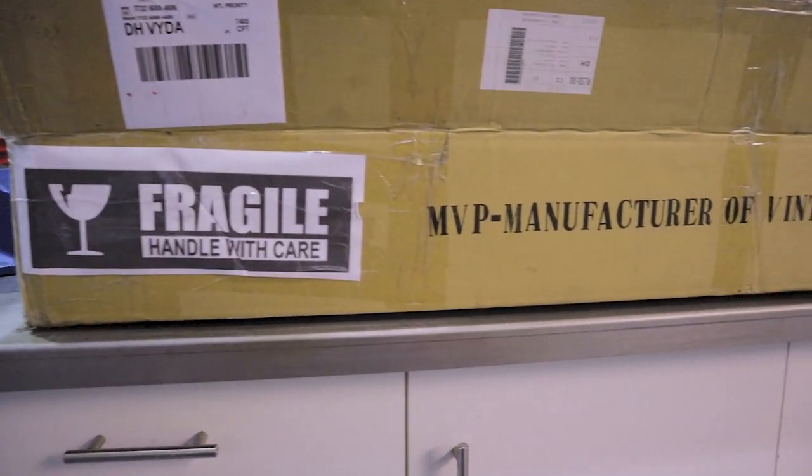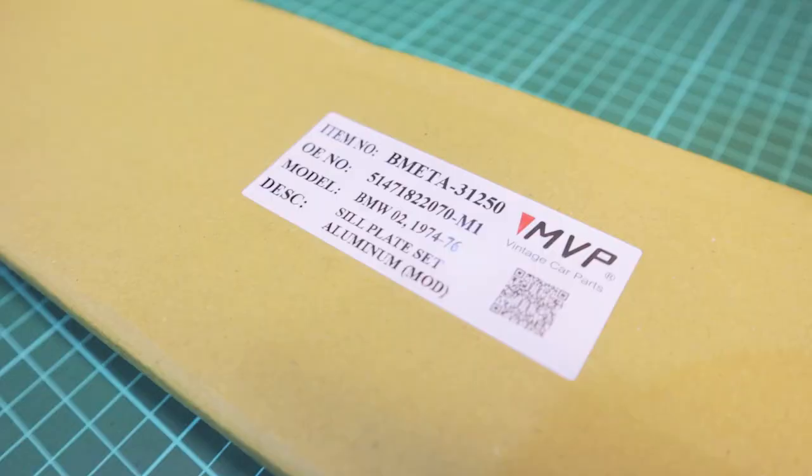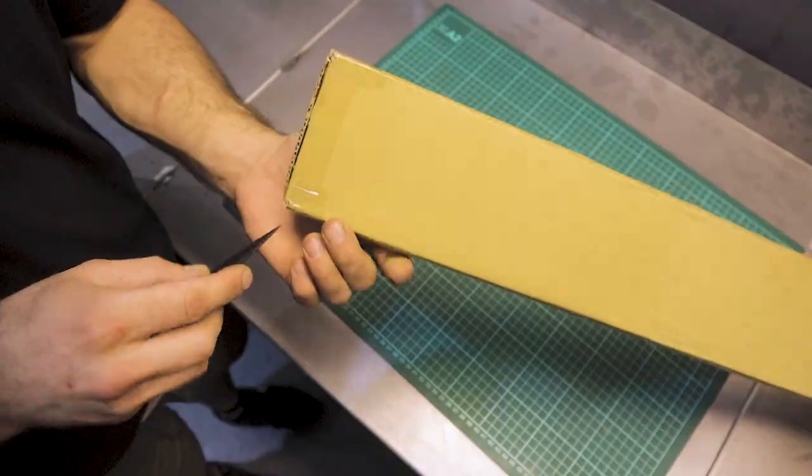MVP now manufactures classic BMW components and they have finally solved this problem. We ordered a set of their new aluminum extruded sills and they've finally arrived. We actually aren't at the point where we can fit them, so we thought we'd unbox them and walk you through our plan for the install.